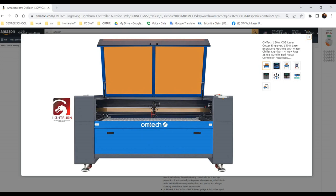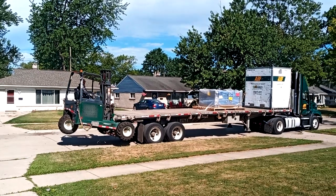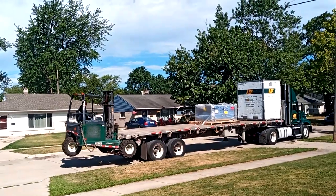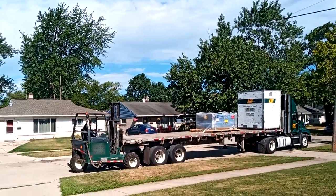I recommend getting anything like this on Amazon — they have a good return policy, good customer service, and Omtek on Amazon has a very fast response time. The delivery person's name was Kevin, a very helpful guy.